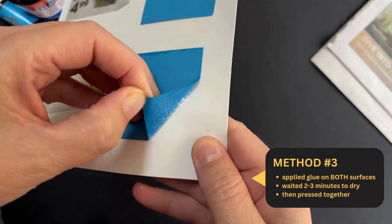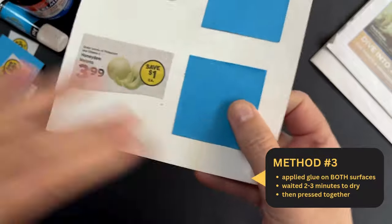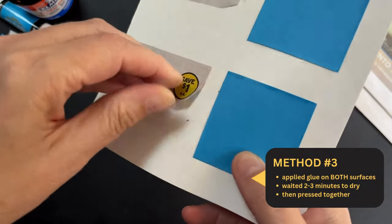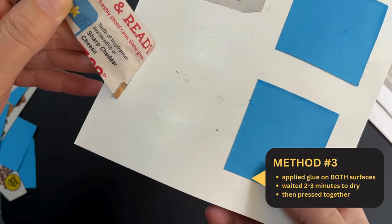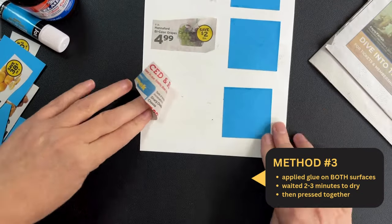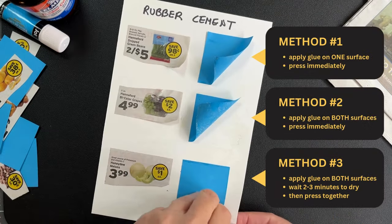Method number three is interesting in that it still delivers a pretty strong bond, but peels up more easily than method number two. Surprisingly, it's peeling up nicely with the newspaper piece. This method is great for mounting a finished work to a thick paper or board. It's less messy, yet still agreeable for repositioning.